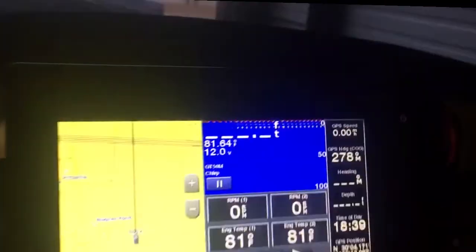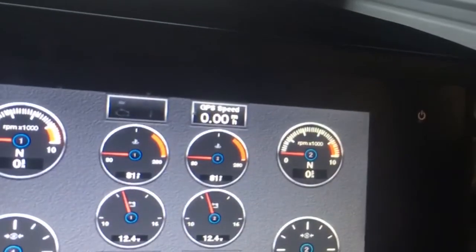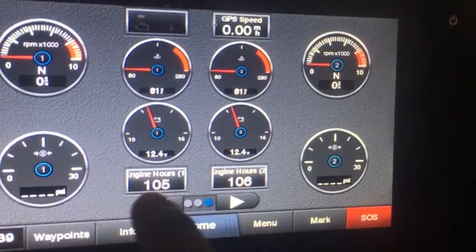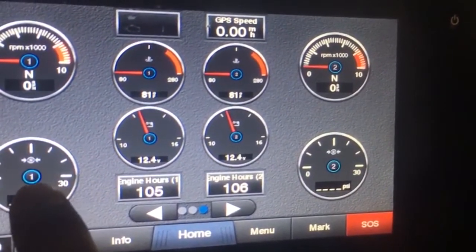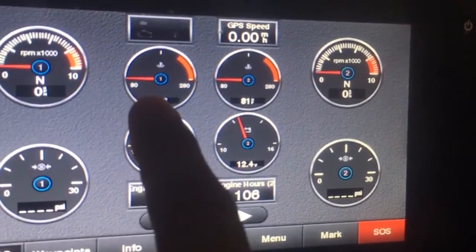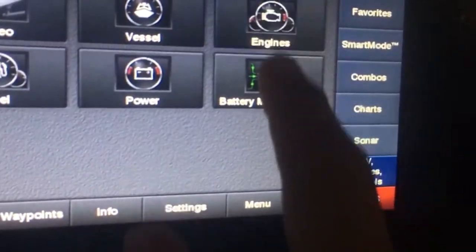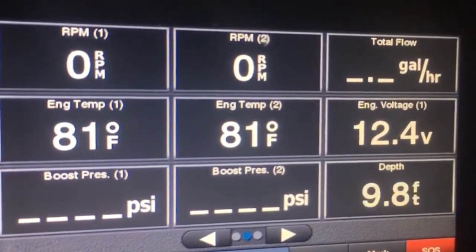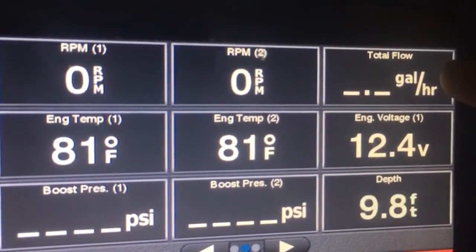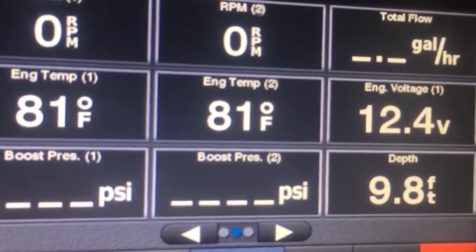We can see engine parameters in the multi-function display: engine hours, engine boost when the engines are running, RPMs on each engine, GPS speed, and engine temperature. This also shows another way to display it — you can see fuel flow rate, voltage, boost pressure, engine temperature, and RPMs.